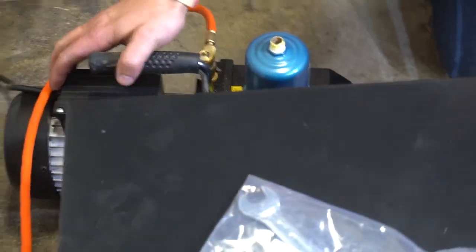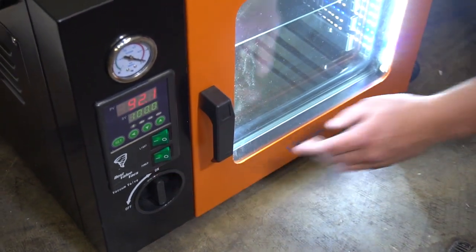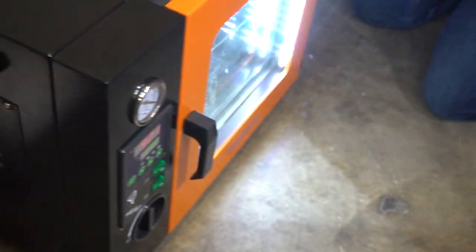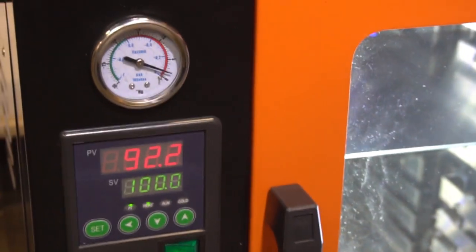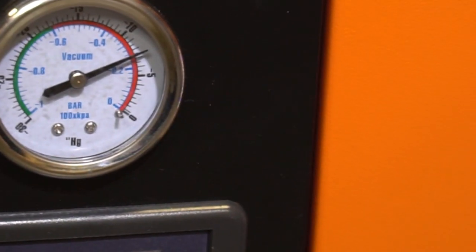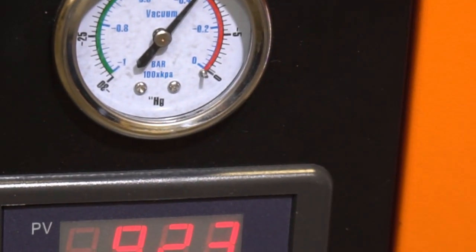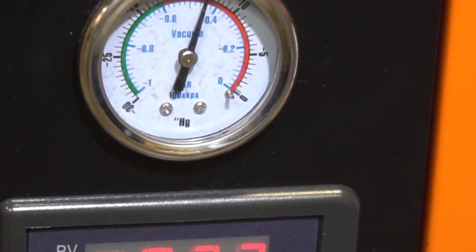Now we're going to turn this on. Make sure that your valve is open down here — the vacuum pump valve is on. Also make sure on the side that your port is closed. Turn on your vacuum pump and you'll see the level of vacuum on the gauge. You usually want to run your material at the lowest possible vacuum level you can get, so I'm going to let this go for just a few minutes. I'm also going to let it heat up and then we'll be ready to start purging our material.